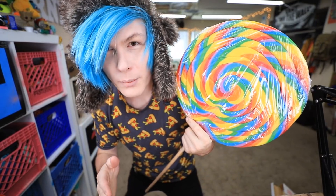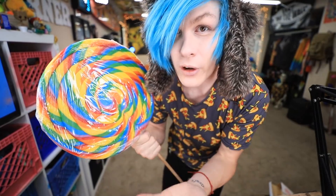So I called up every candy store in my town and I asked them what was their biggest lollipop that they had and this was the biggest one I could find. When I called up the woman, she couldn't even tell me how big it was. I was like, is it like as big as your hand?